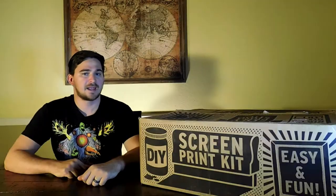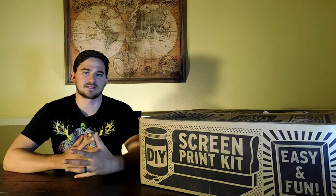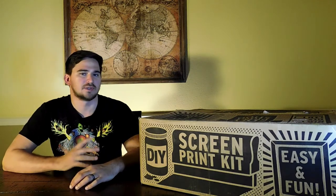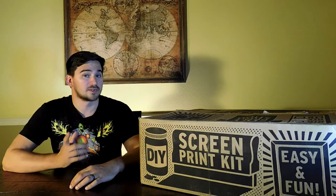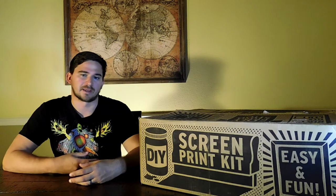Hey guys, Casey here from StartScreenPrintingNow.com, and today I'm taking a look at the DIY Print Shop from Ryanet. It's an all-in-one screen printing kit. It has a press and everything you need to get started in screen printing, or so they say. I will tell you what you'll need to bring to the table that they can't really fit all in a kit.